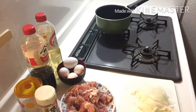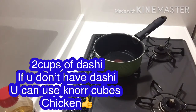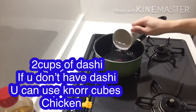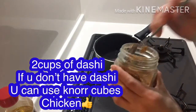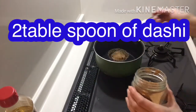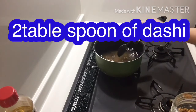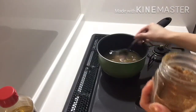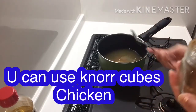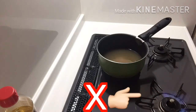Okay guys, start cooking with 2 cups of water — 2 cups of dashi. If you don't have dashi, you can use no cubes. But since this one is finished, you can use shrimp. So let's wait until the water comes to a boil.